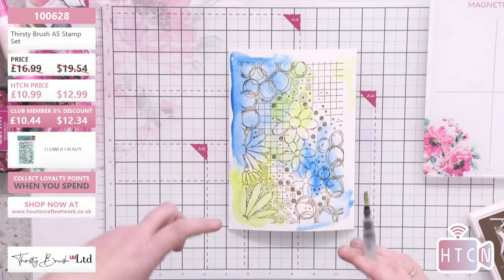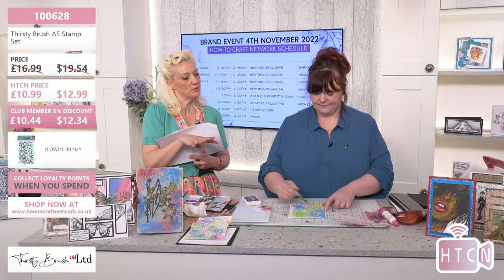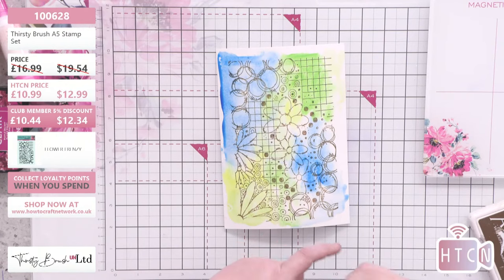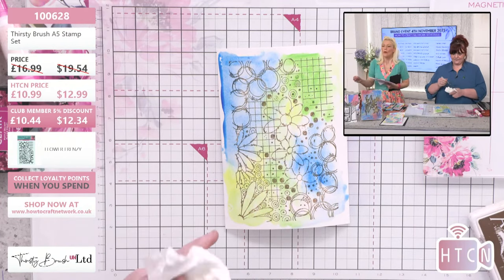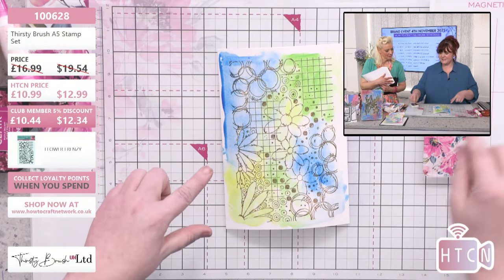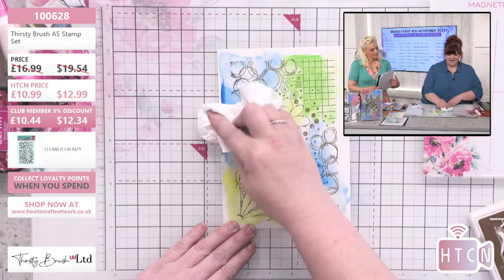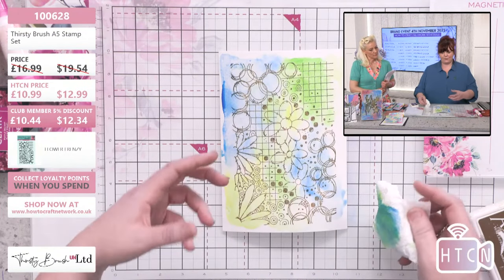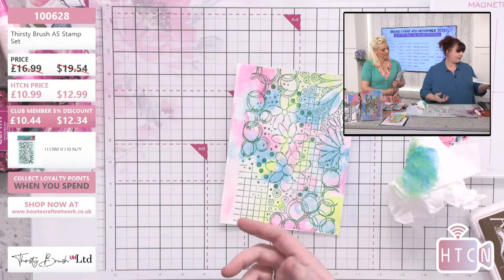With these stamps - yes it's a big stamp but you can cut them down, you do not have to use them like that. You can snip them down, stamp through apertures. What you'll tend to do is use bits of it - like the bubbles at the top as a border. The one I've got that's dry, I actually took some of the brightness off because I wanted it to sit in the background. I used different colors.